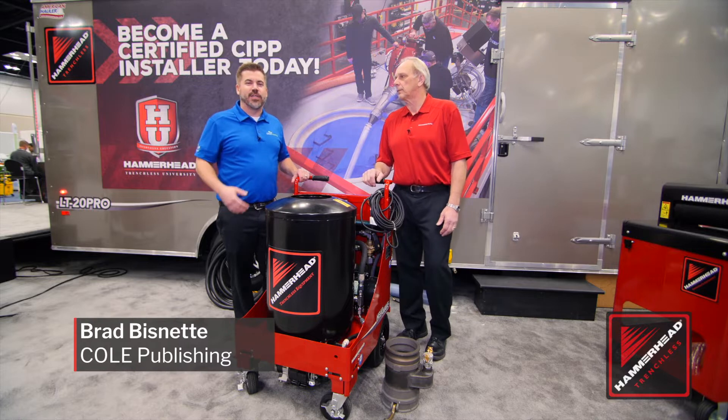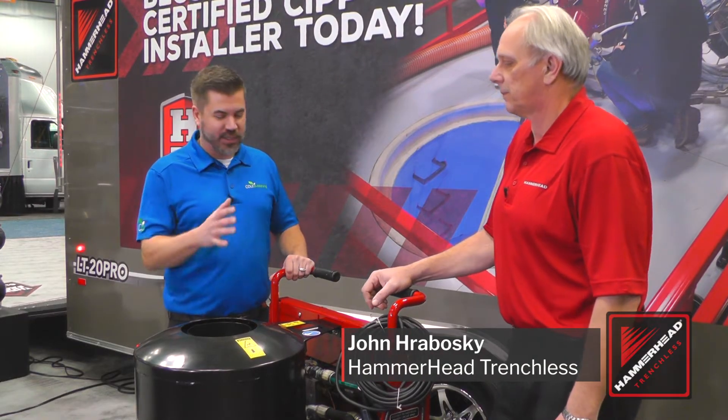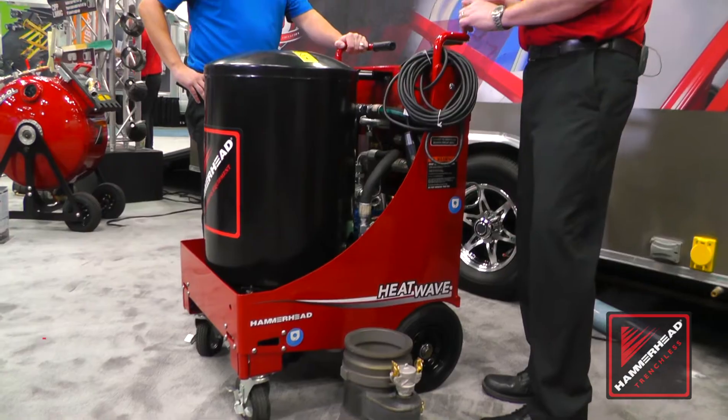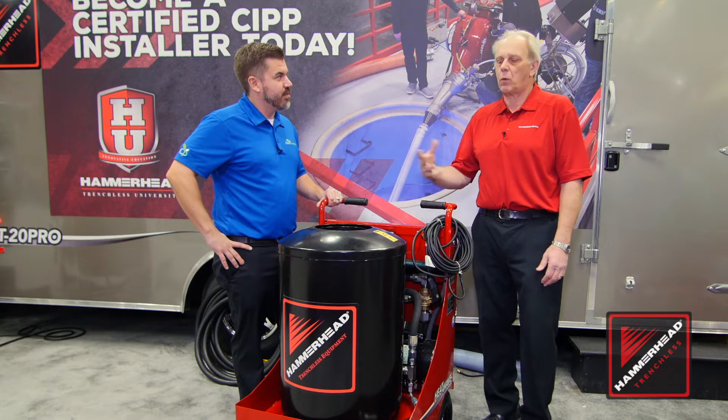Brad Biznett here at the WET Show in Indianapolis, and I am with John Roboski from Hammerhead checking out some new products. John, what is this? This is our new Heatwave heater for cured-in-place pipe, for hot water curing.